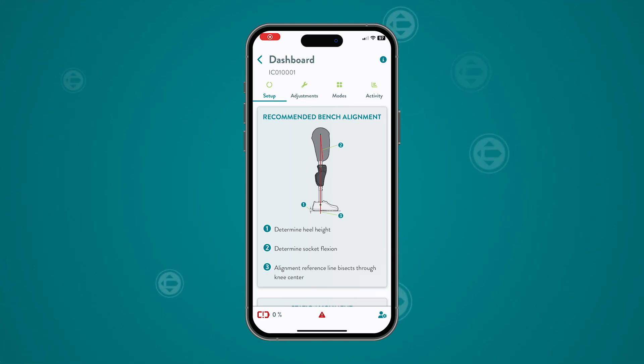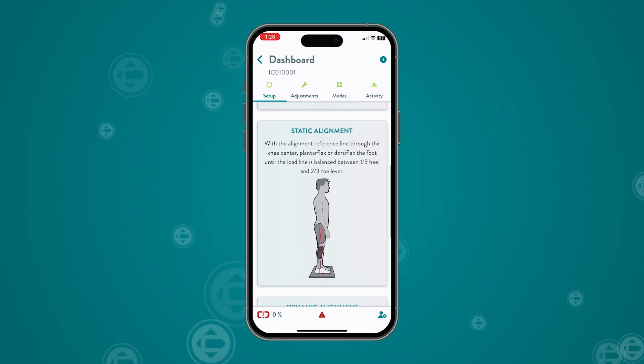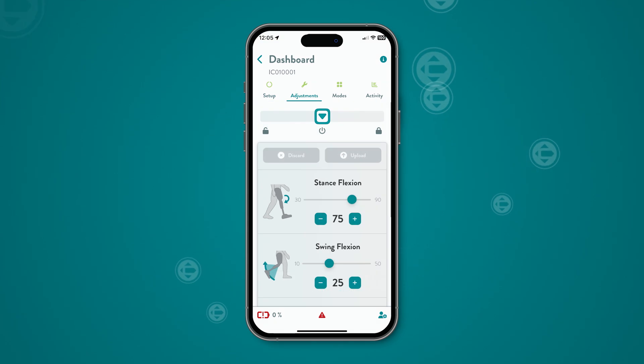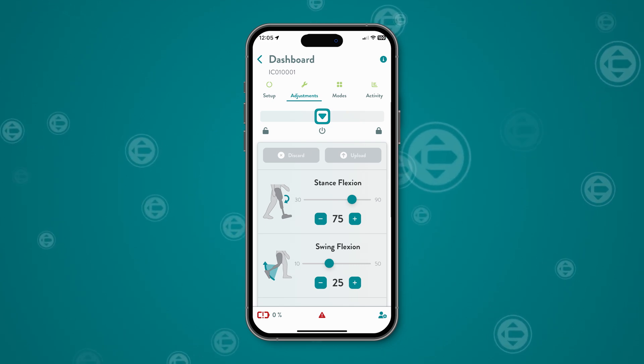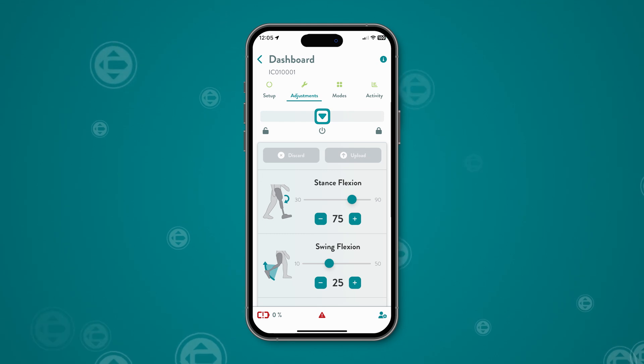The setup screen guides you through the physical setup of the knee with basic alignment guidelines for bench, static, and dynamic alignments. Once static alignment is complete and dynamic alignment is ready to begin, you can adjust the resistance settings in the adjustment screen. The resistance settings are accessible to prosthetists only and cannot be adjusted by the end user.